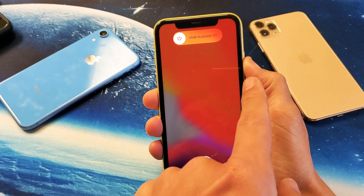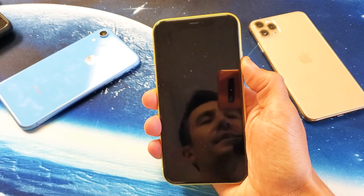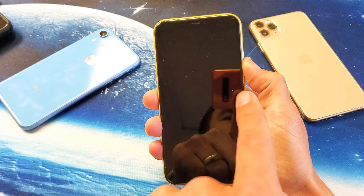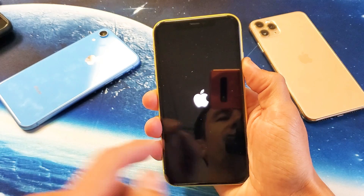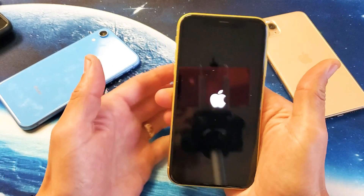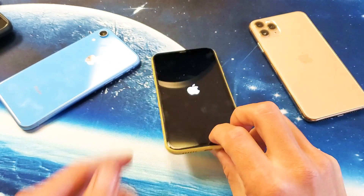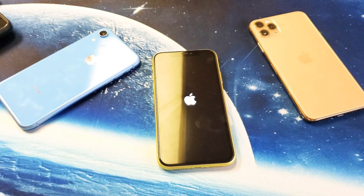I'm still holding the power button, waiting to see that Apple logo. There it is — I'm letting go now. Once your phone boots back up, you should have no lagginess with your camera. Any questions, comment below. Thanks for watching!